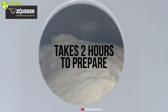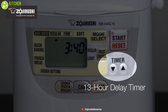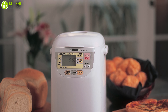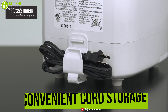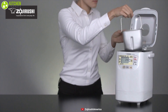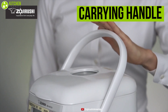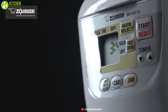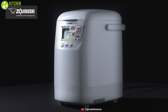This machine takes about two hours to prepare the bread and also has a 13-hour delay timer so you can get fresh bread ready first thing in the morning. Its compact and slim design takes up minimal space in the kitchen, and it comes with a convenient cord storage. The machine is small and lightweight, with a carrying handle to make it easy to stash away when not in use. It's the best bread machine for small families.